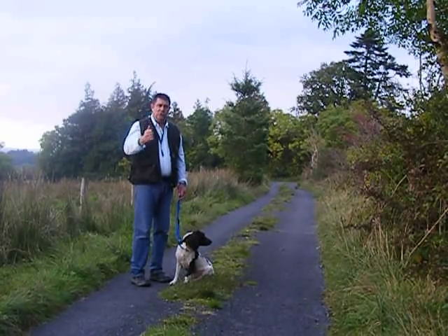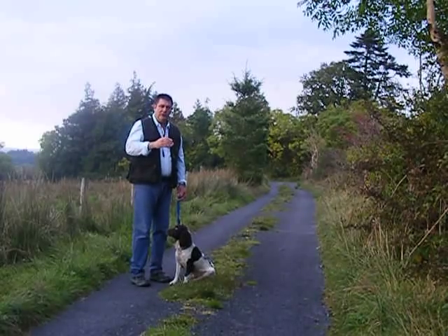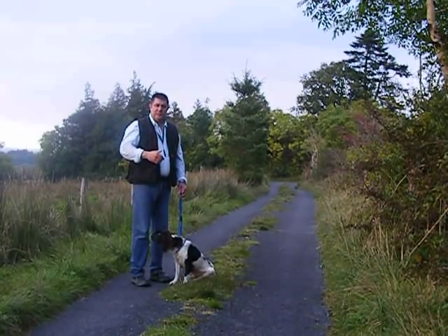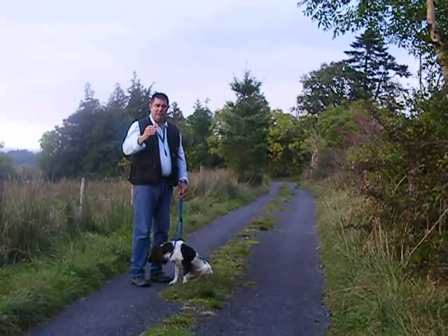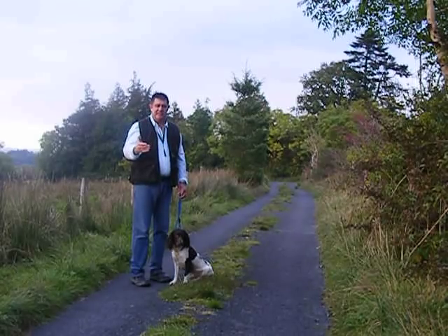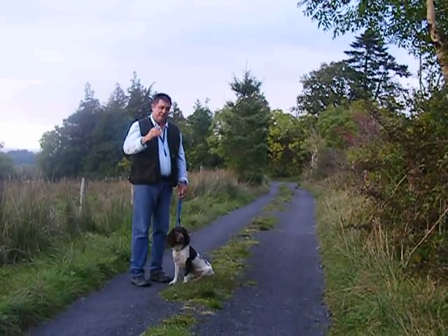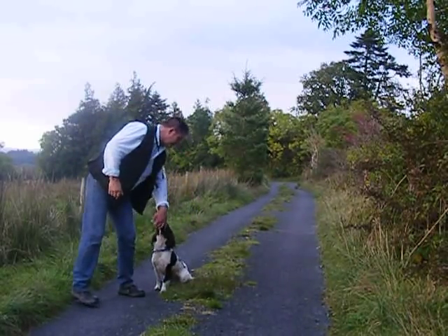What calling the dog too often does, in my experience, is it starts putting an idea in the dog's head — I call it second guessing. The dog thinks, 'he sits me down, walks away, and then calls me up — I'll go now,' and it starts to break the command. So when you're absolutely positive the dog is ready, call it up a couple of times, but on the third occasion, go back to the dog. This takes away the idea that you're always going to call it. It can't second guess you because it doesn't know whether you're going to call it or come back. So it sits firm and rock steady.